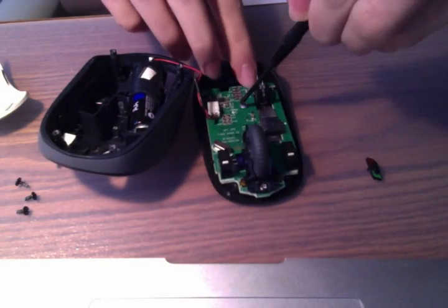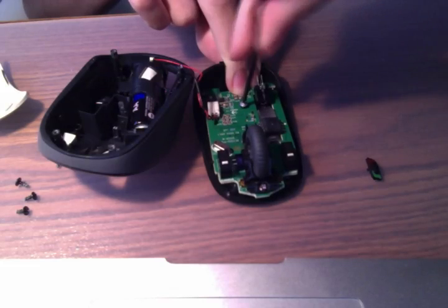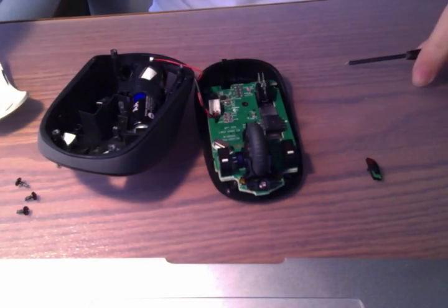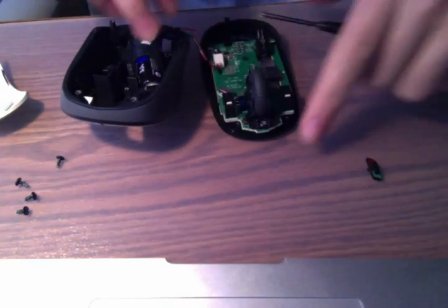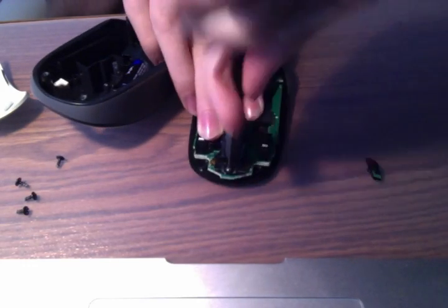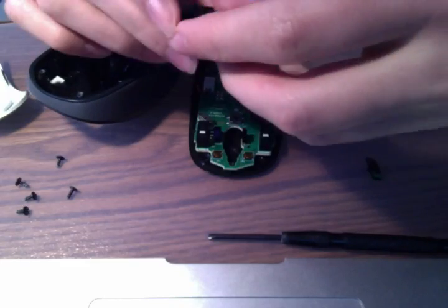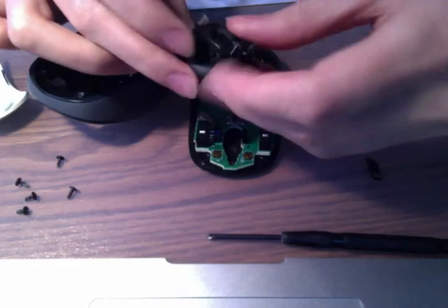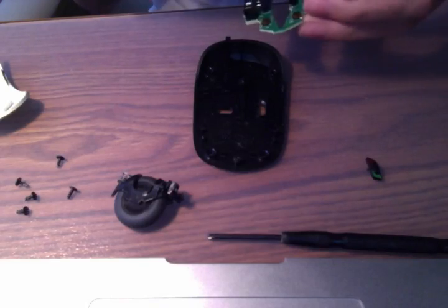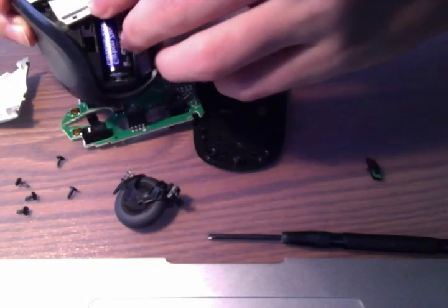Let's take out the screws. There's a black or silver screw depending on your model. Once you remove this screw, you can take out the clicker too, which is useful in case you have an issue with the scroll wheel. Over here there is also an additional screw to help take this section off — again there's a black screw there.